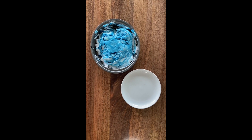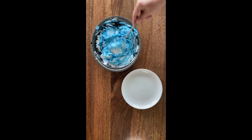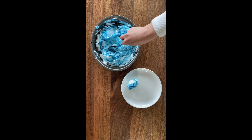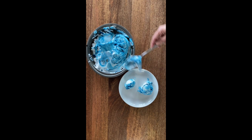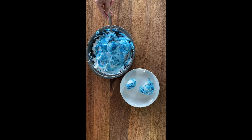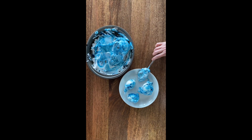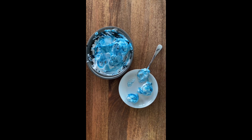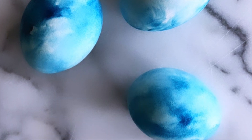After 20 minutes, take your spatula, spoon, or whatever you have and remove the eggs from the shaving cream. Place them on a plate or any flat surface. Don't worry about the shaving cream on the plate — get a paper towel and completely wipe the eggs dry. Don't worry about smearing the dye, because it will have already seeped into the shell. And after you're done, you will have these gorgeous dyed eggs from shaving cream.